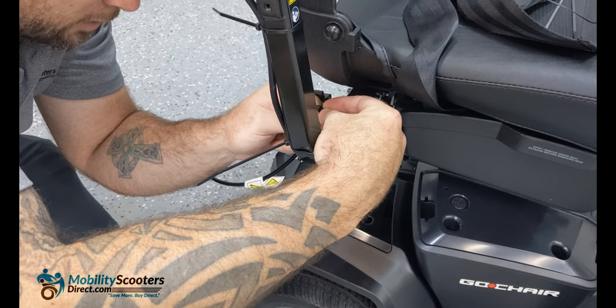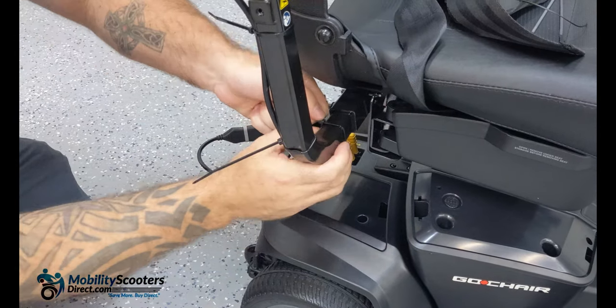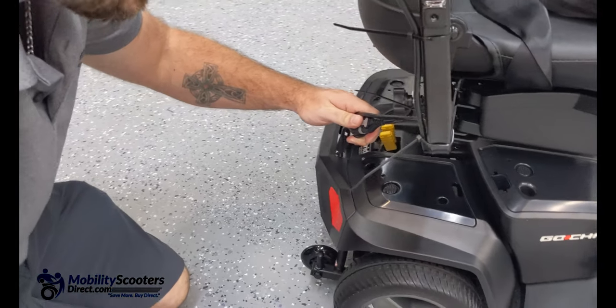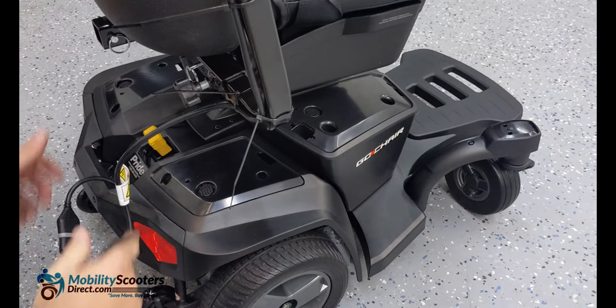You do want to have the wire a little bit loose so that you can rotate the seat. You can actually rotate this seat, but if those wires are too tight it won't allow you to do so. Just find a position where the wire can naturally allow the seat to rotate without being obstructed.